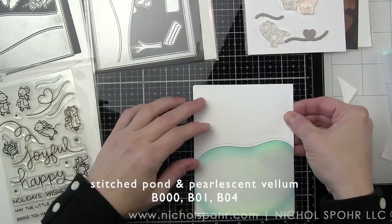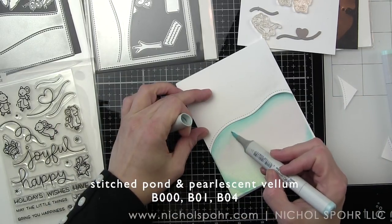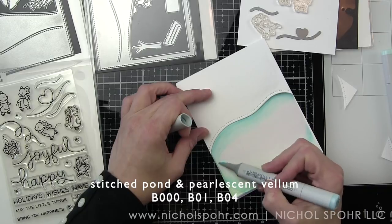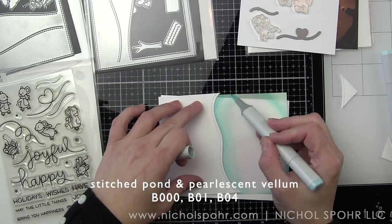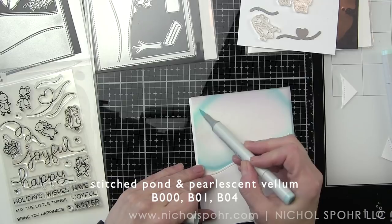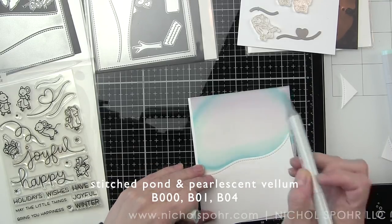We'll also use Copic markers to color the sky up above the mountain range in the background. The critters that inspired my cards are the brand new Mice on Ice, which are adorable ice skating mice. One of my cards will feature only the mice. The other sets I'm using are Berry Happy Holidays — the ice skating bears from that — and Winter Penguin, which is several years old, featuring our adorable ice skating penguin.